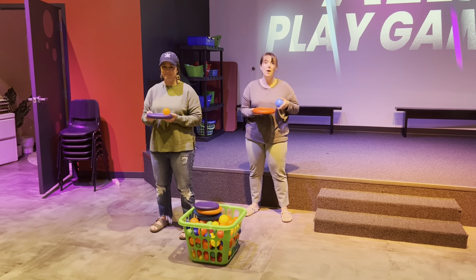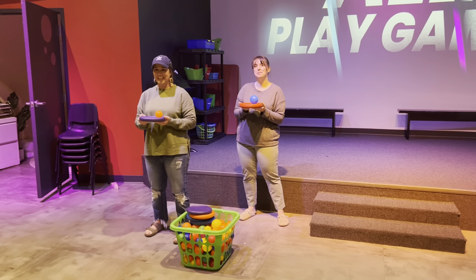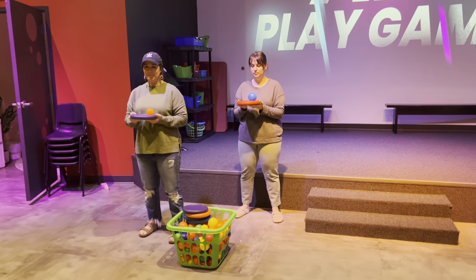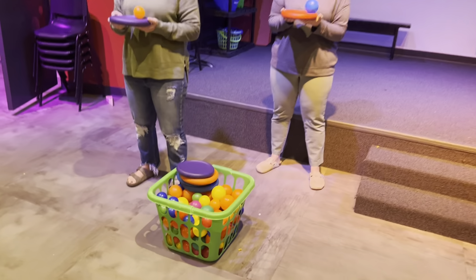There will be one team that plays at a time and then the next team gets to go. Five kids will run at a time and then they'll pass their frisbee to the next kids in the line, just to make sure everybody can go.